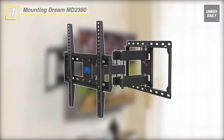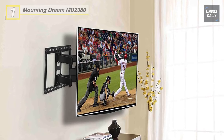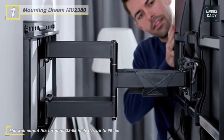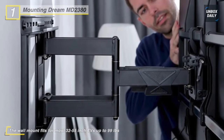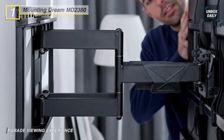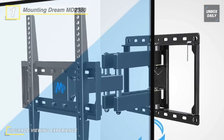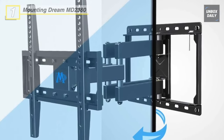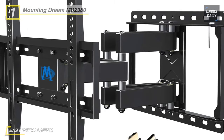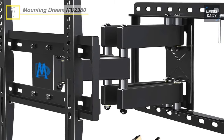Last on the video but at the top of the list, we have the Mounting Dream MD2380 TV Wall Mounts. This TV mount can tilt your TV forward 15 degrees and backward 5 degrees to reduce glare from light, and can fully extend 15.2 inches from the wall to point your TV exactly where you want. Constructed with heavy-duty steel materials and a durable powder-coated finish, this wall mount bracket is 100% welded by automatic robots. It comes with a bubble level and 6-feet HDMI cable supporting 3D, Ethernet, 1440p, and audio return, conforming to the latest HDMI 1.4 standard. It fits 32- to 55-inch TVs with up to 16-inch wood stud spacing and supports up to 400x400mm VESA patterns.